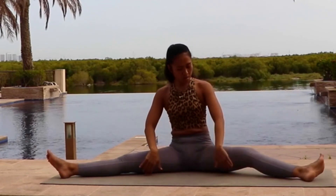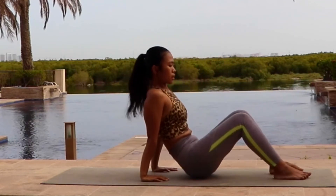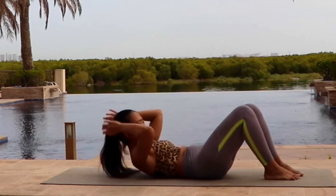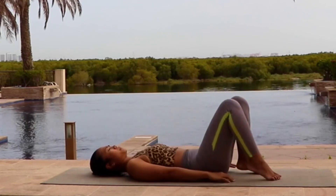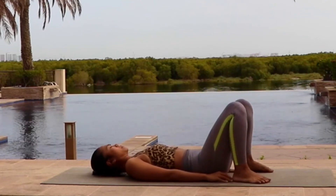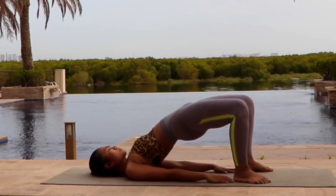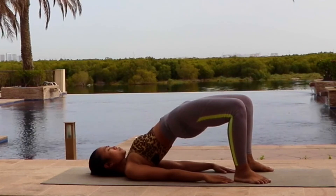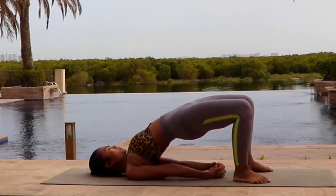Now very gently find your way into the most comfortable laying down position. Your back flat on the ground and bend your knees. We're going into bridge pose. Bring slowly your palm closer into your heels. When you feel comfortable, very gently lift your hips off the ground, all the way up, shooting the sky. Open your shoulders and try to interlace your fingers under your back.